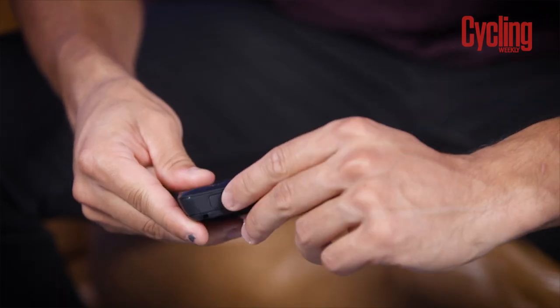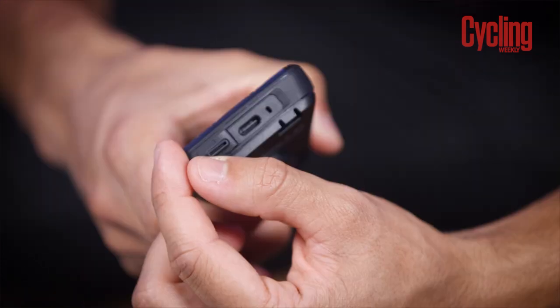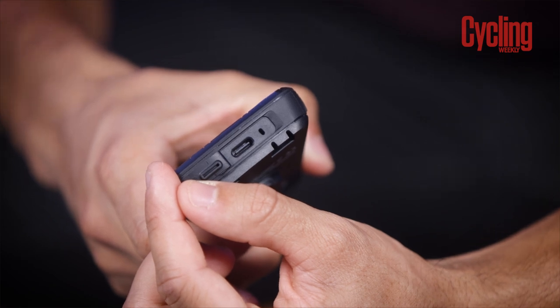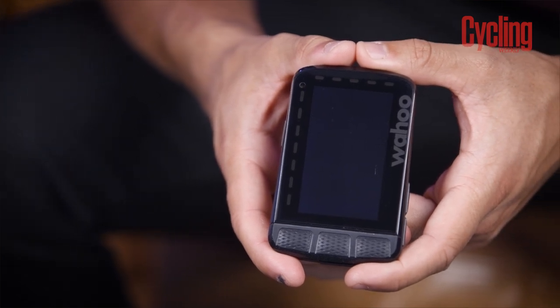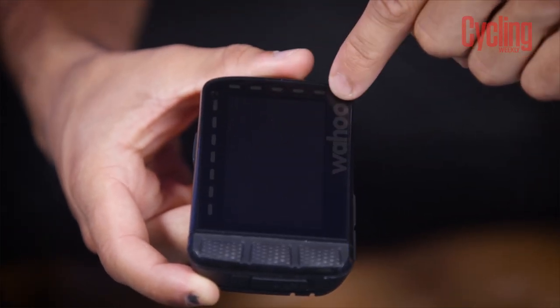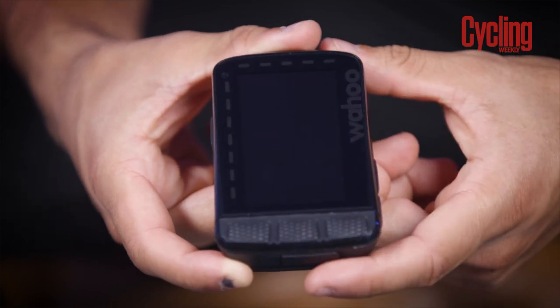The next thing is the USB port. Previously it was micro USB — they've now made the upgrade to USB-C, which really is overdue, but it does bring it in line with most other electronic devices out there. On the front it's still looking exactly the same. You've still got the run of LEDs up the side and across the top, a feature that a lot of Wahoo users really enjoy. And you've still got that ambient light sensor in the top corner, which helps control the auto dimmer on the screen.